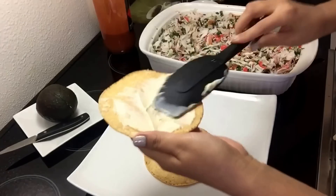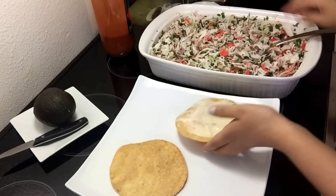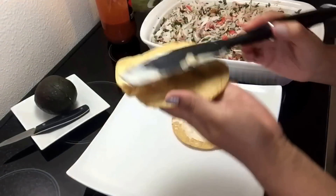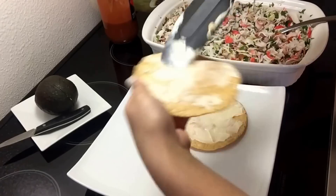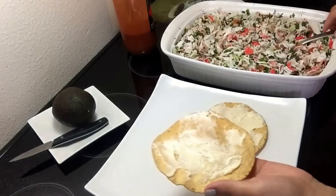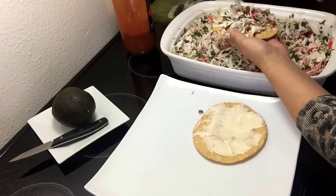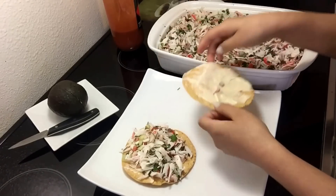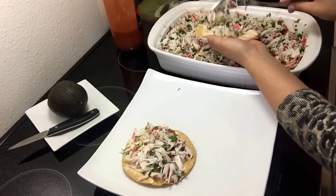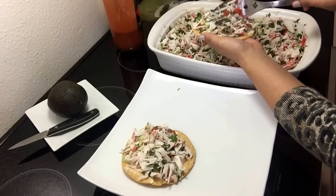Voy a servir unas tostadas para que puedan ver cómo las sirvo. Simplemente a la tostada le embarro un poquito de mayonesa y agregamos la ensalada de jaiba que preparamos. Esta ensalada está deliciosa — cuando la preparen yo sé que les va a encantar. Aparte te saca de apuros: la preparas en menos de cinco minutos y ya tienes algo listo para comer un día que no tengas tiempo.